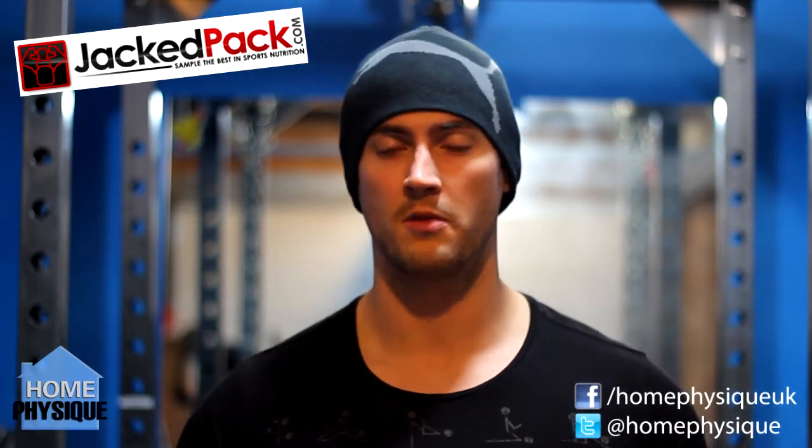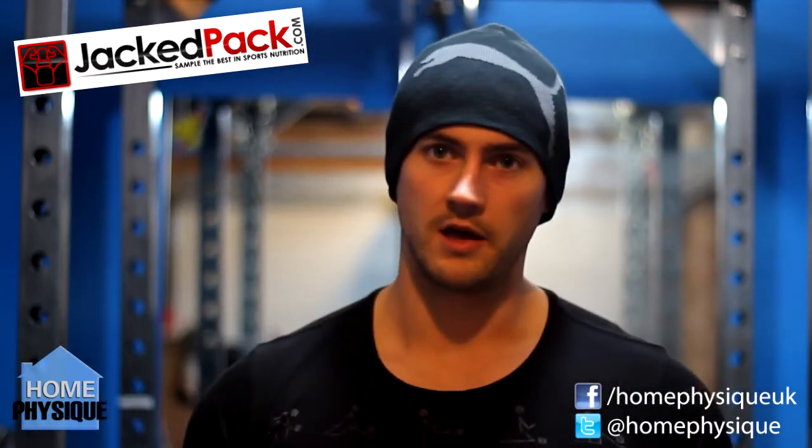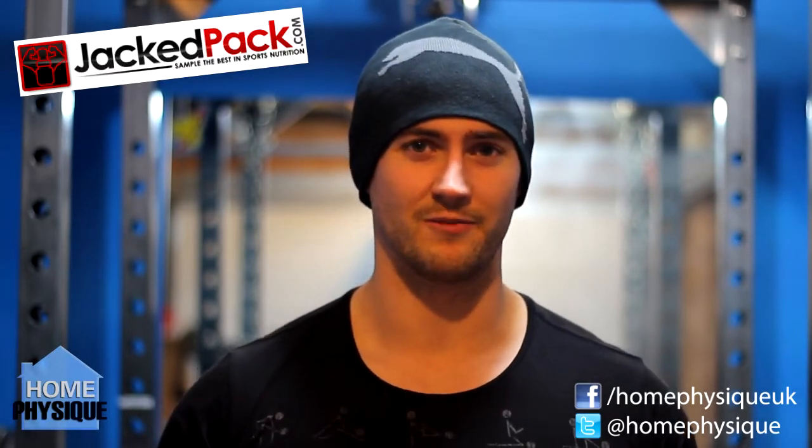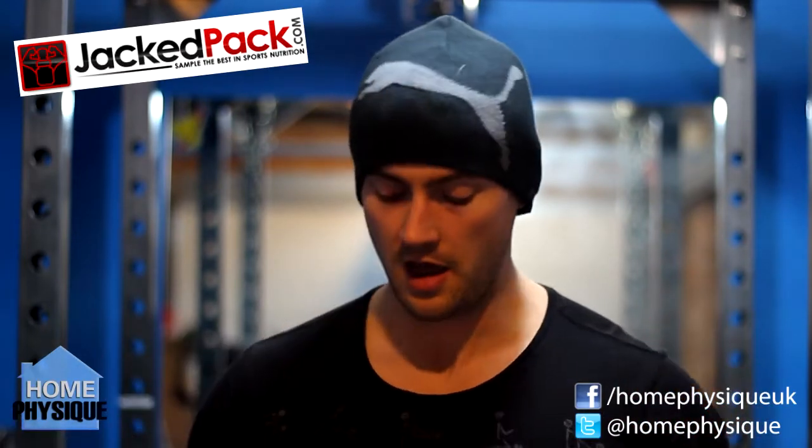Now then everybody, it's Dan from HomeForzeek.com. Very late with this video — it's the Jackpack unboxing for December. I was planning to do a festive version of this but unfortunately my Santa suit took a bit of a beating, looking a bit tatty. I didn't want to go rushing out and buying another one, so unfortunately you've just got plain old me.